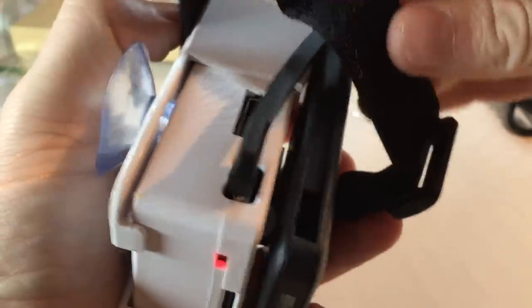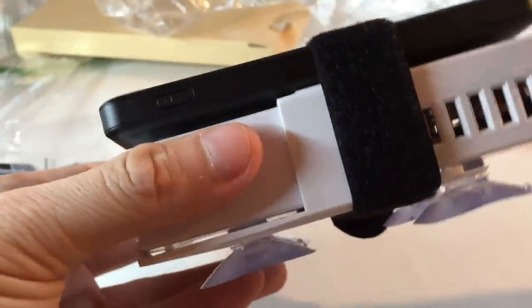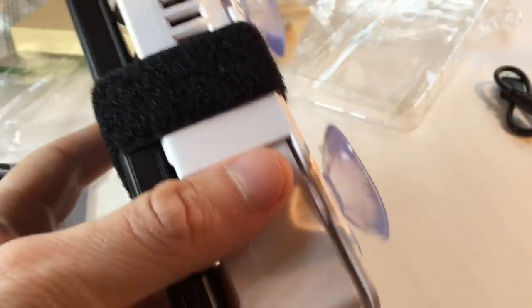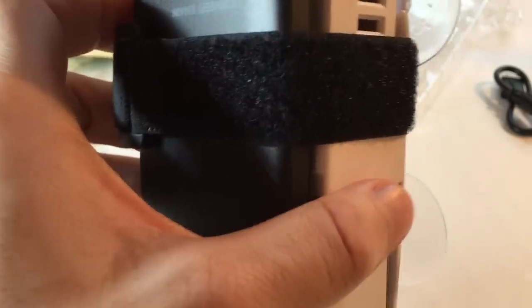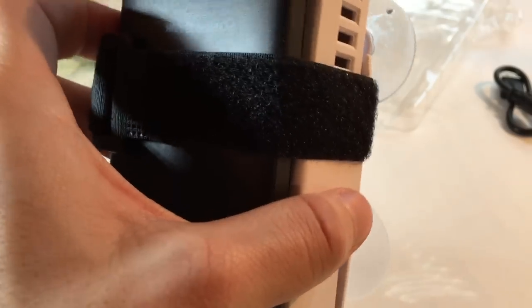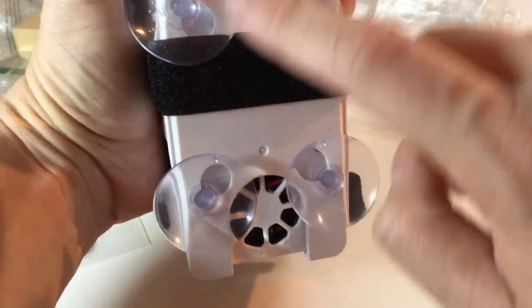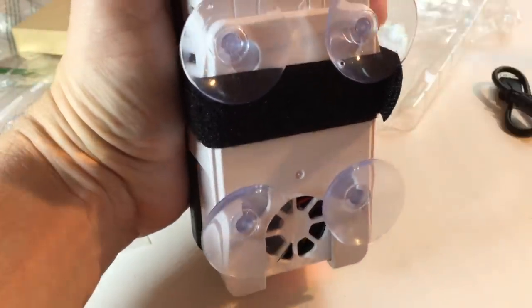Put the strap through the loop in the middle of the mount and now you have one secure unit. The little rubber feet provide the spacing you need, and the strap keeps it all together. You can place this on the rear window or up front wherever you need it for good GPS reception. For orientation, the tips of the antennas should face up toward the sky, so the unit is oriented vertically. From the inside, the fan is on the bottom and the antennas are sticking up.